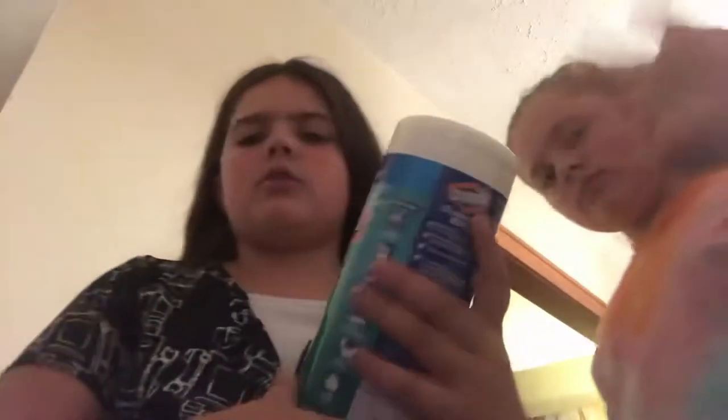Last but not least, we have the locker stuff. It all came in a pack for $14 — everything together. There's also one thing I have to give to the teacher: a container of Clorox wipes, which I think everyone in the class has to bring one.